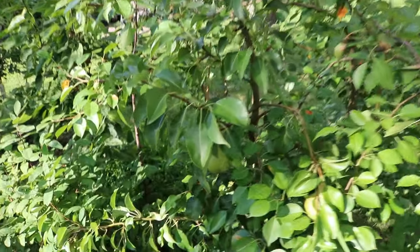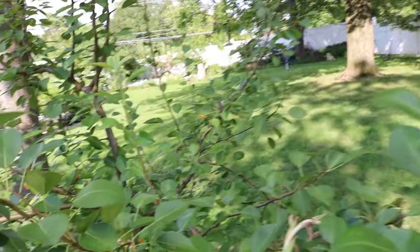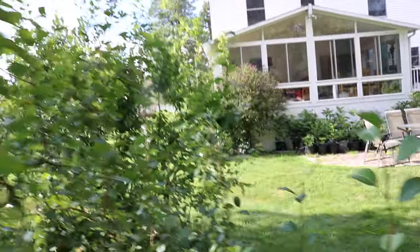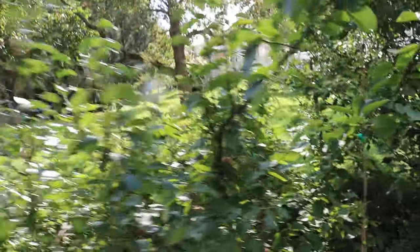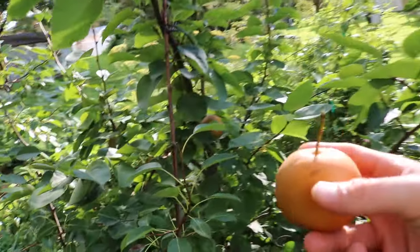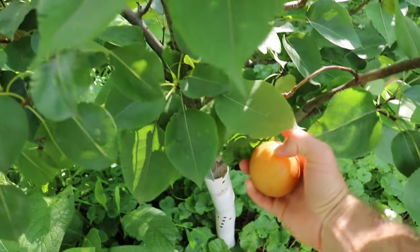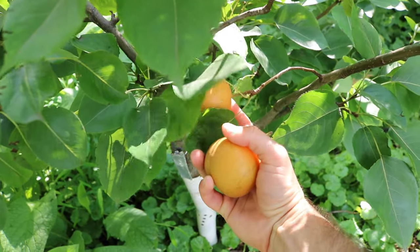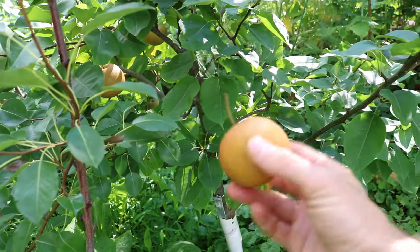They're difficult to know when they are ripe, but across the board with all these pears and even the apples — most fruits — when they come right off the tree very easily with very little resistance, they're ripe. And this Asian pear here today that I've harvested: when you lift the fruits horizontally and they come right off the tree very easily, that's when you know.